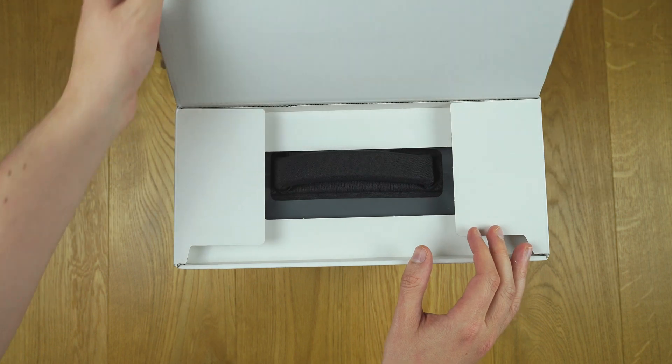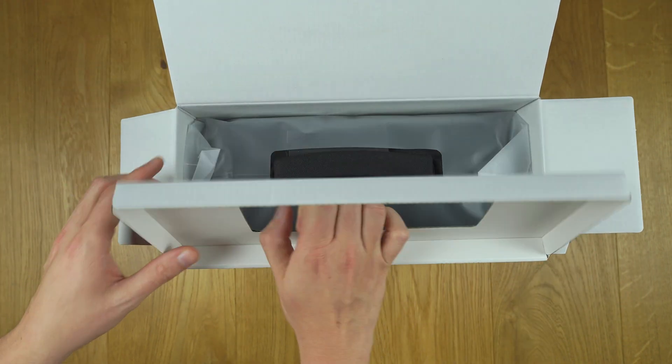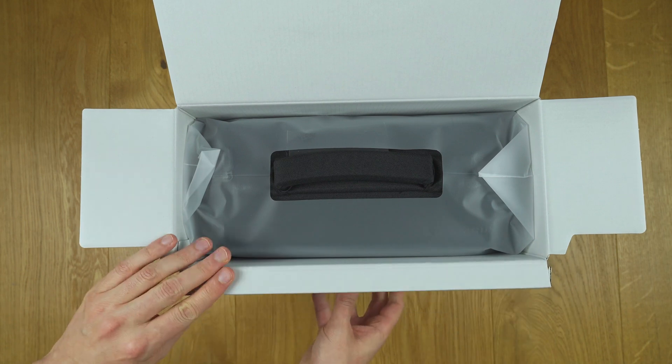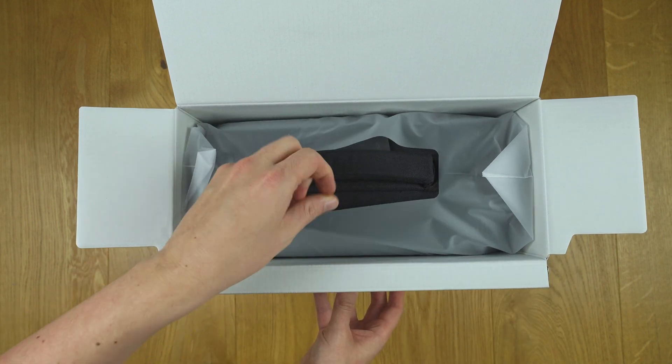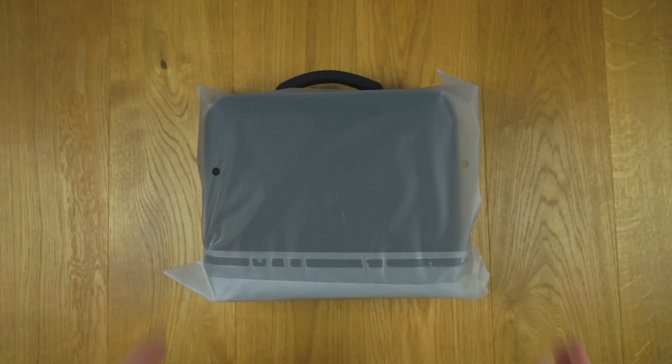The DJI RS3 comes well packed. The packaging reminds me of an Apple product. The combo pack comes in a carrying case so you can store all the accessories inside safely while in transit. Let's take a look at what accessories are included in the combo pack.